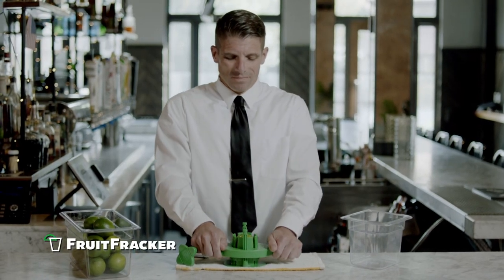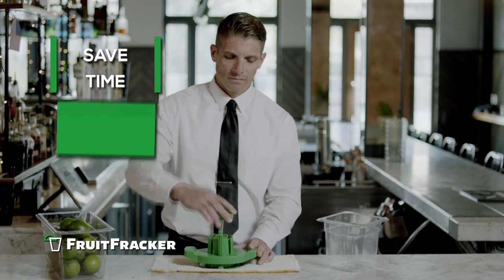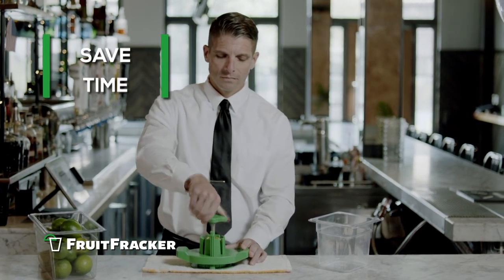The Fruit Fracker can slice eight wedges of fruit in just eight seconds, saving a lot of time prepping before, during, and after shifts.